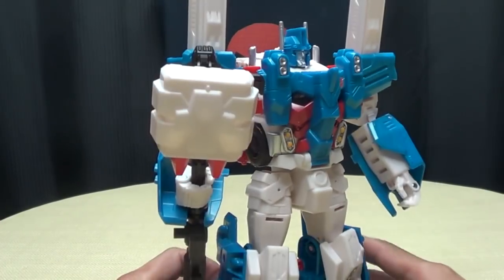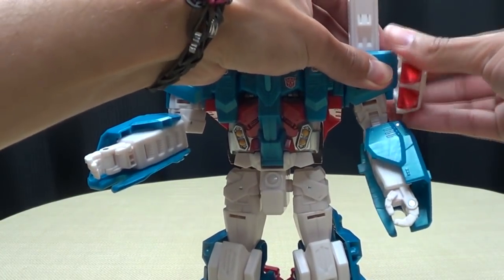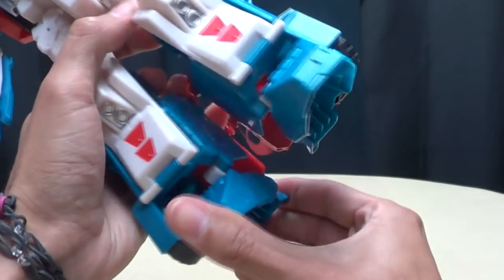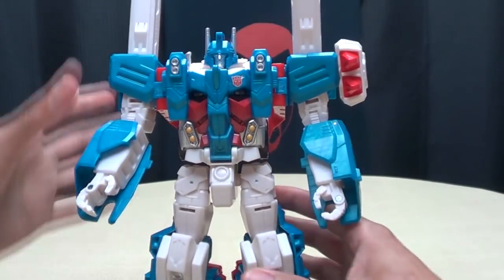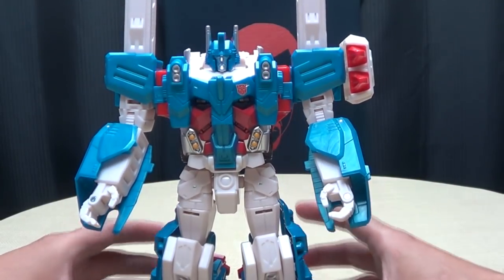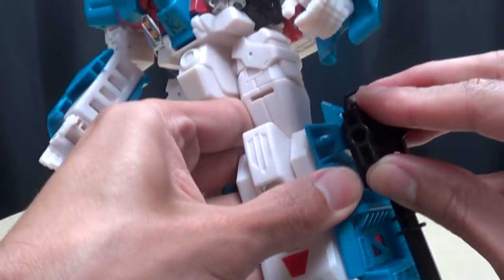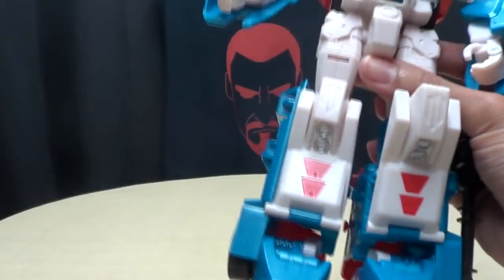So he does have his Magnus Hammer. Let's plug the missile launcher back into his shoulder. He also still has the ports on the sides if you want to holster the weapons there — you can do that, totally up to you.